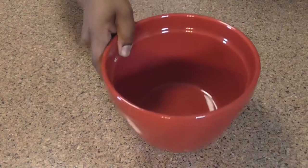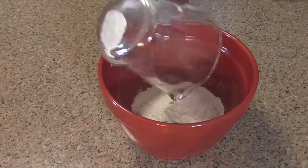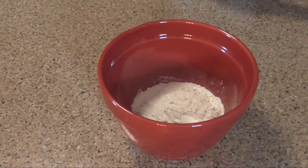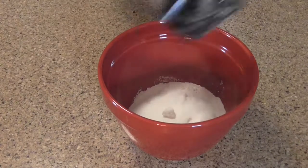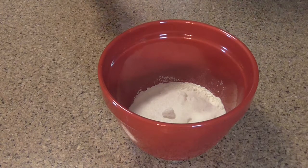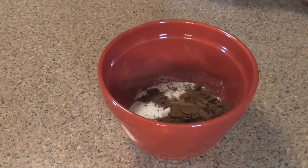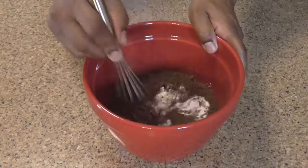Now the next thing you want to do is get all of your dry ingredients incorporated — that would be your two-thirds cup of flour, your one cup of sugar, your one-quarter teaspoon of salt, and your one-quarter cup of cocoa. Just get that nice and incorporated.